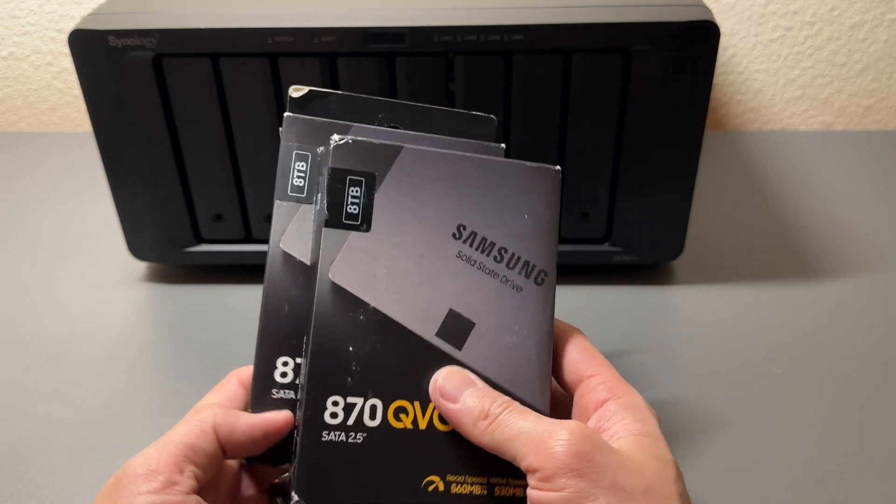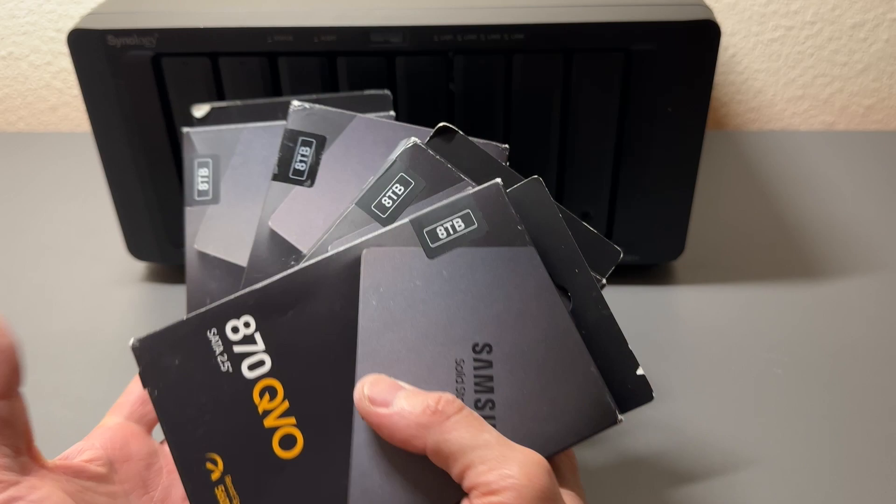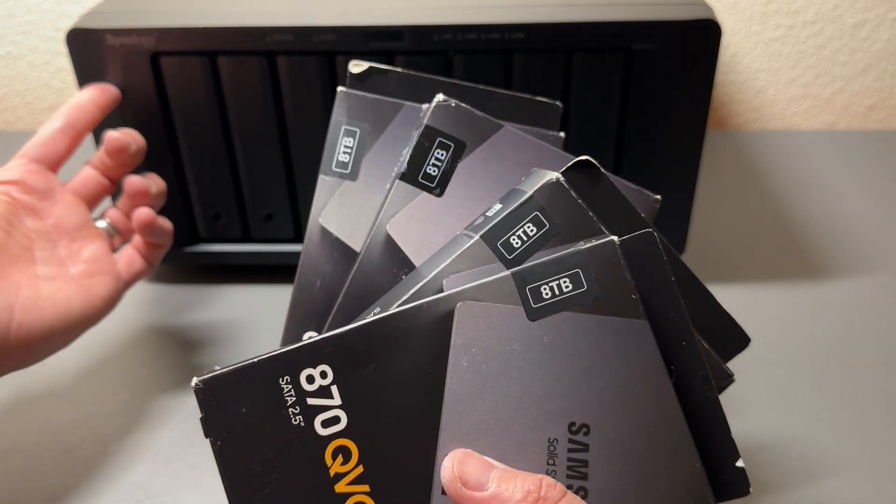Our installation is complete. We have installed eight of these solid-state drives from Samsung into our Synology.